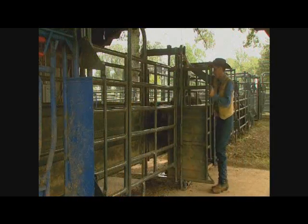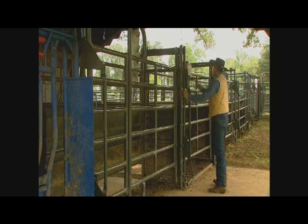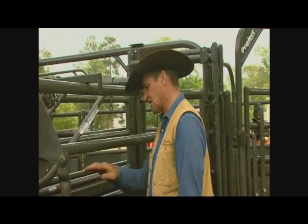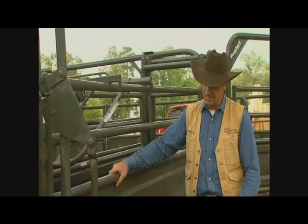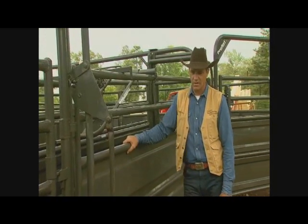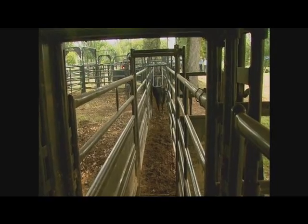Working it right causes the animal to flow real nice. The nice thing about the solid side is it's not so high that you need a catwalk — you can stay safe and walk on the ground. And the animals, about any size, can see you once you get close enough. This is about the right height for safety when working cattle.